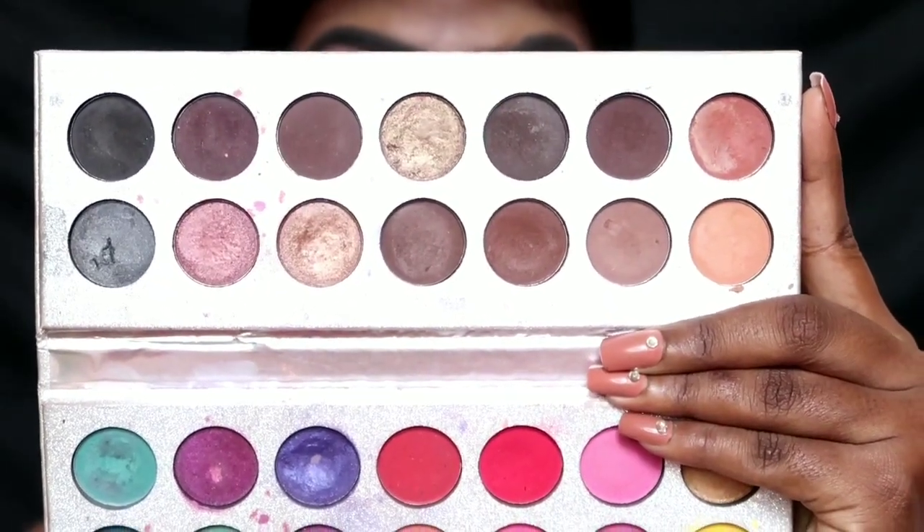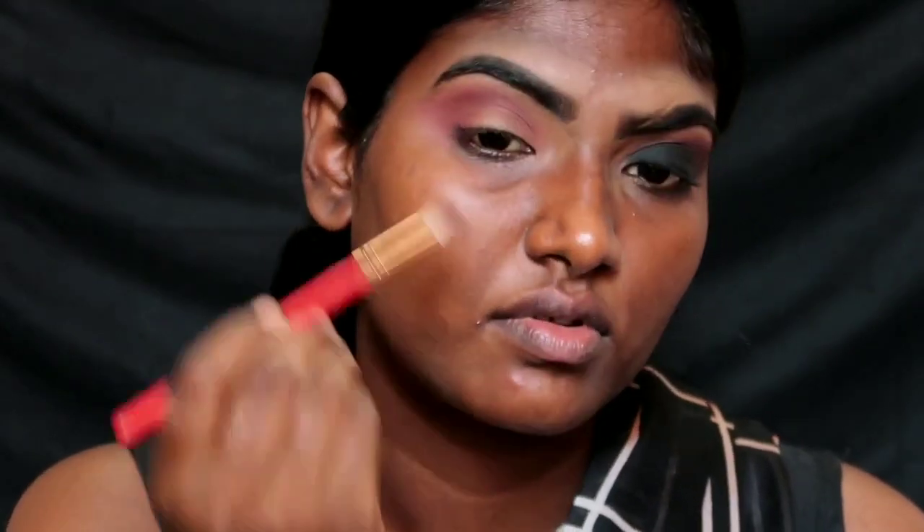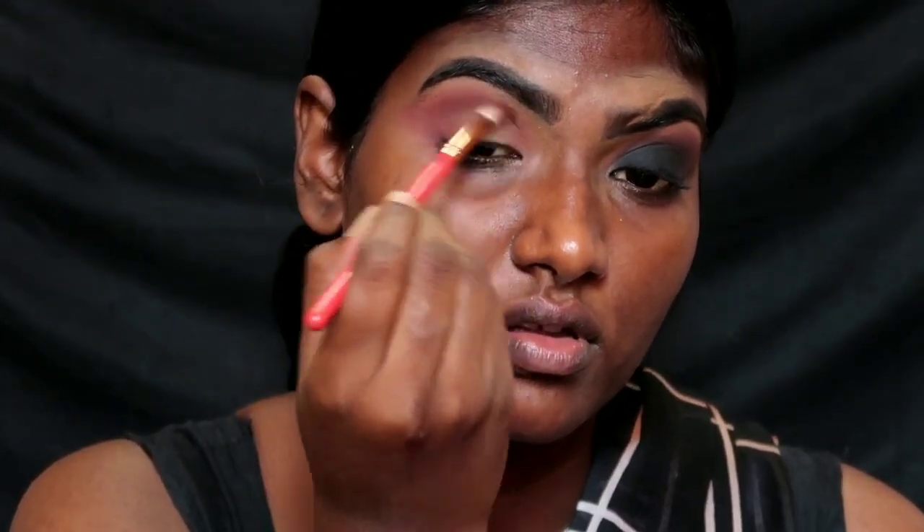In this brown shade, I will define the crease and darken it to add a little depth. Apply a dark brown into the crease and the outer corner to build up the depth.